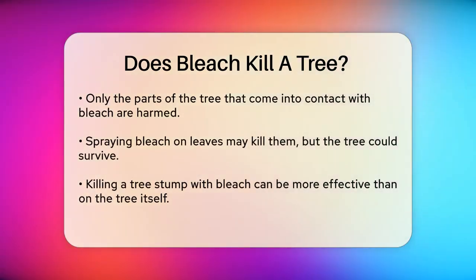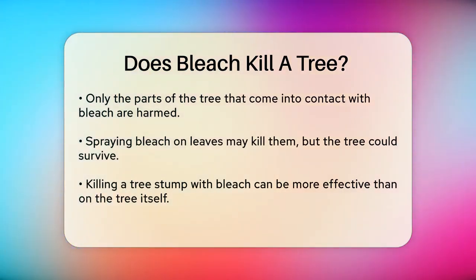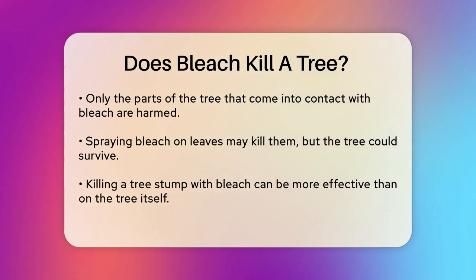For example, if you spray bleach on a tree's leaves, those leaves will wither and die, but the rest of the tree might survive or even sprout new shoots from the roots.